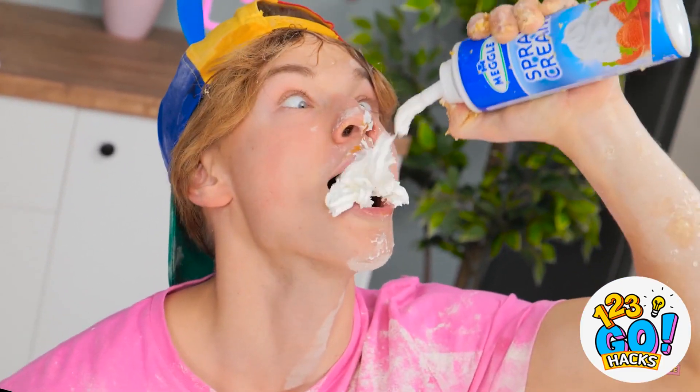Wait, is it supposed to look like this? I want one of those. One at a time! No grabbing!